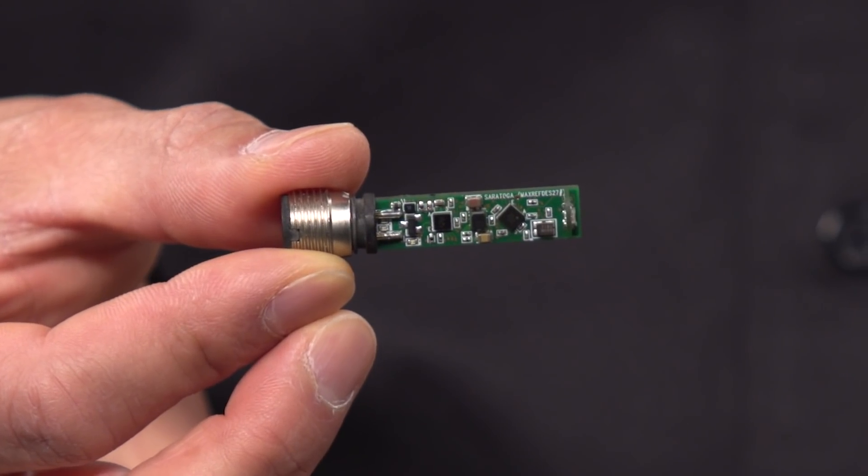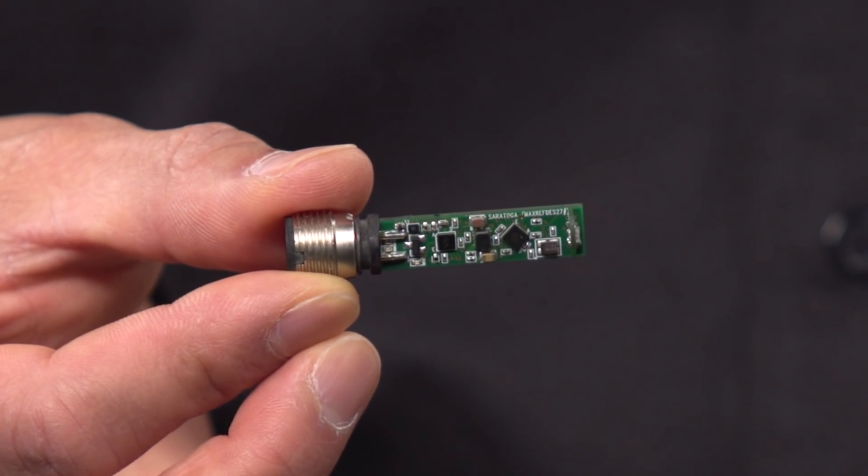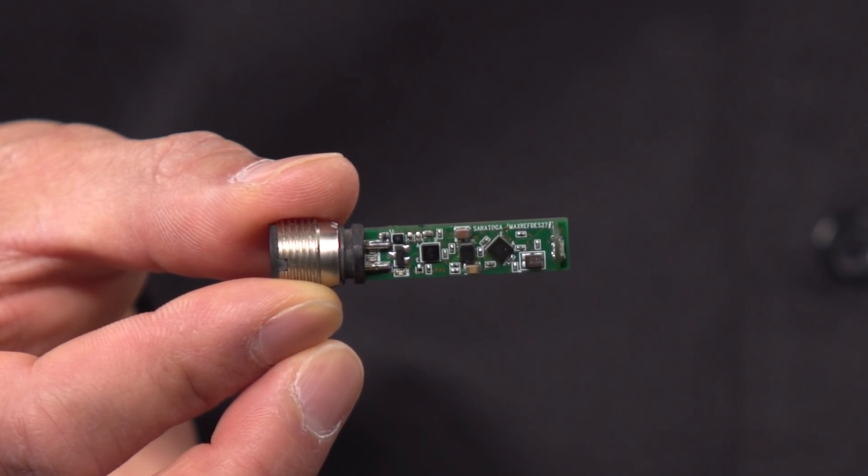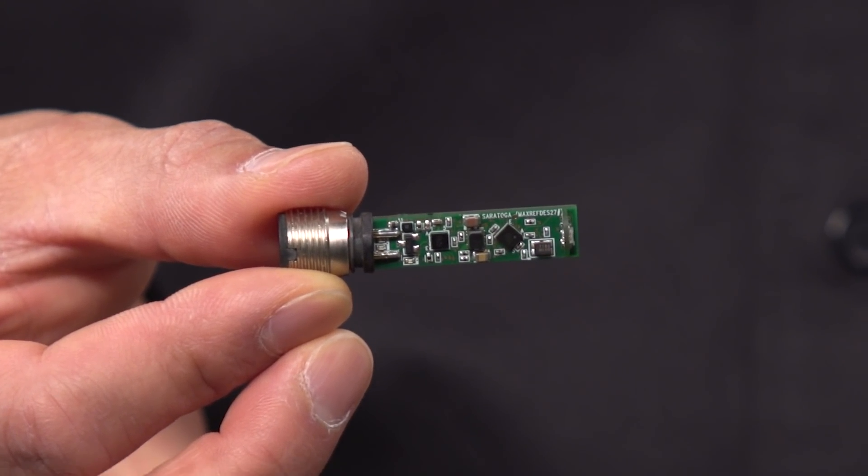It is designed for highly space-constrained applications, such as this tiny industrial proximity sensor with IO-Link, where you can see there is not enough space for a large, complicated power solution or a highly dissipating LDO solution.